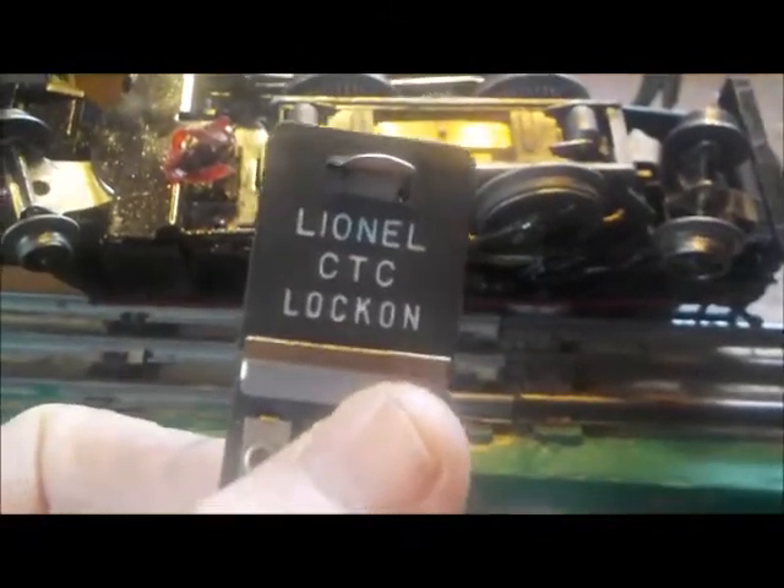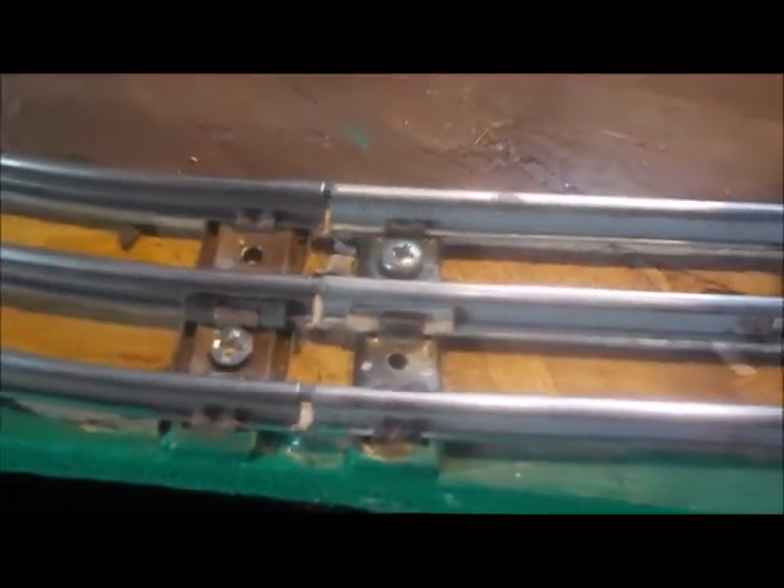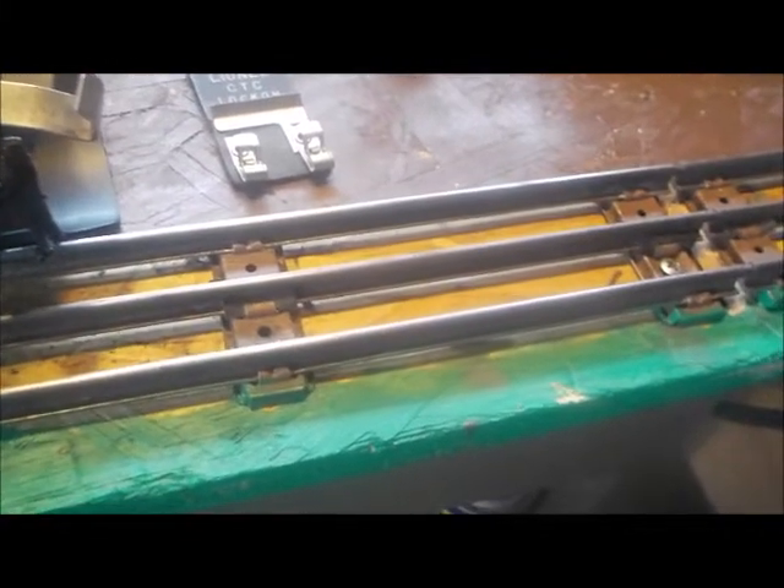The other thing I did, besides cleaning the track, was I put a second wire hookup — a second lock-on, they call them. It's a Lionel CTC lock-on. I had one on this side by the transformer, only about four inches away, and I put a second one on the other side of the track, opposite it. Even though it's a very short track and my track is in very poor shape — all of my pins are not exactly closing 100% — that other lock-on on the other side gave me full power all the way around with no skipping out on the power.